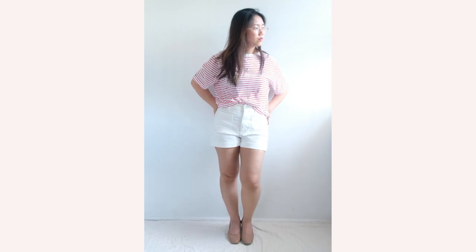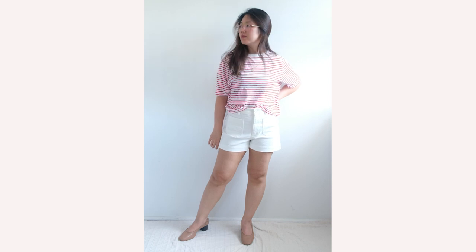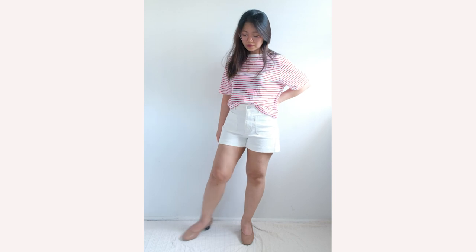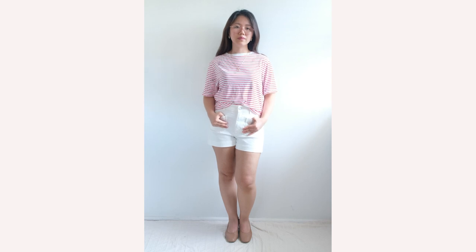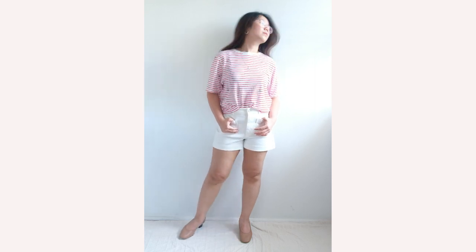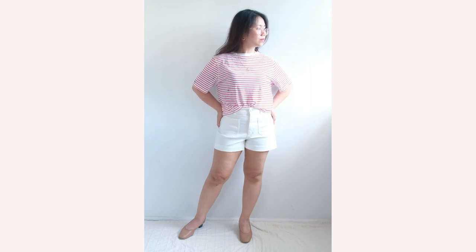The Everlane Day Heel in Pecan Stack probably doesn't need an introduction given all the times I've used it for styling. I feel like this could be anyone's go-to heel that can take you from work to play any time of the day. For my outfit, I have chosen a printed striped tee from Mango, which I've French tucked with my Everlane patch pocket shorts in the color Bone. This look is really simple but elevated when paired with simple gold accessories.